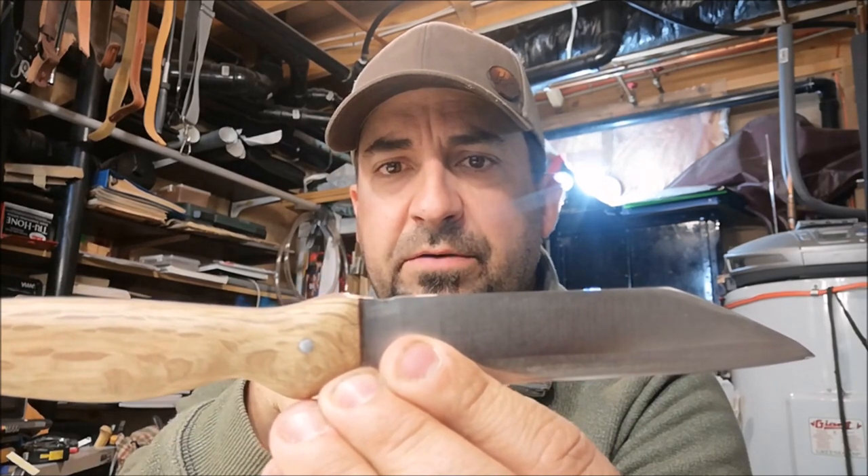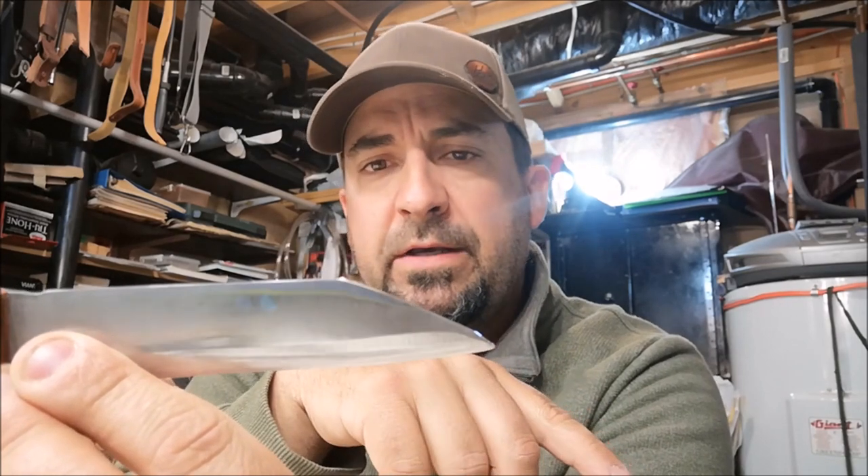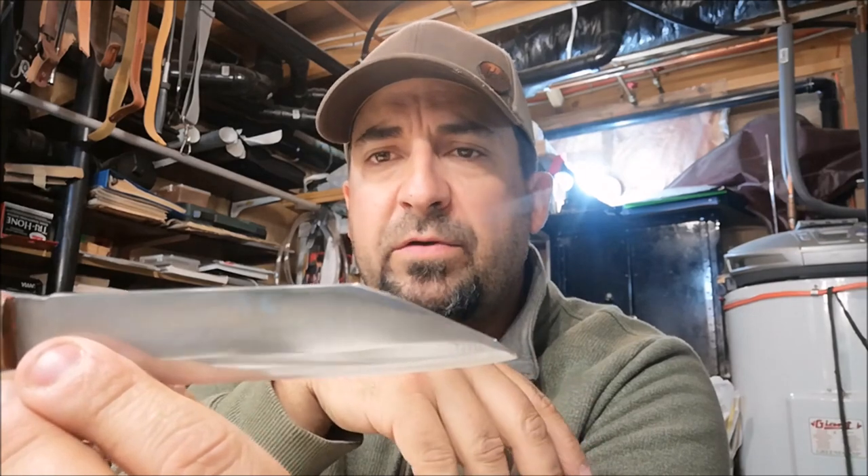I've also included just a little variation — a small grinding area that's 90 degrees for a fire steel. And this is kind of a Wharncliffe point on the top, a reverse tanto style.